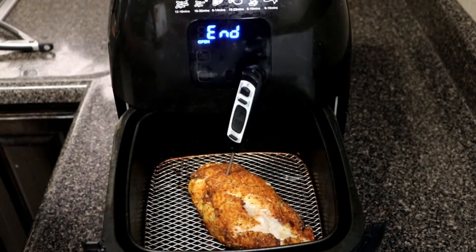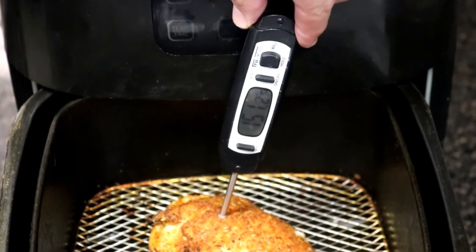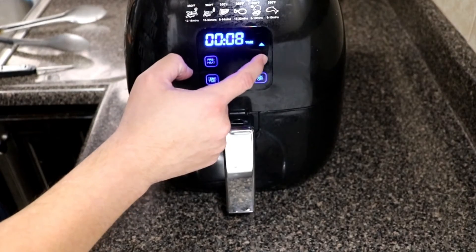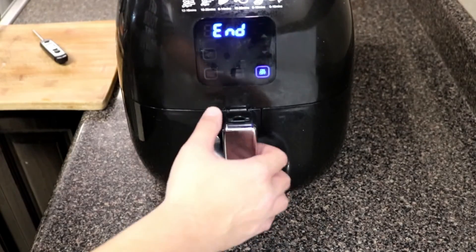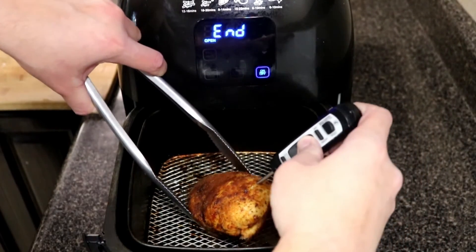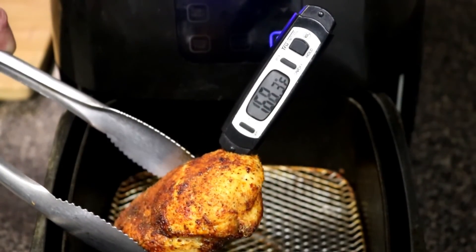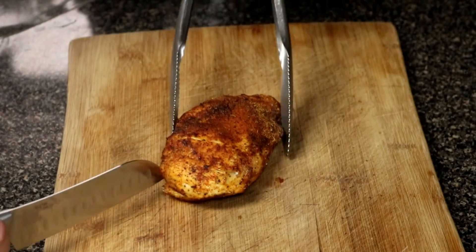Once the cooking time is done, go ahead and check the internal temperature — you want to get the chicken breast as close to 165 degrees as possible. It didn't hit 165 degrees, so I had to cook it a little bit longer: I put it back at 360 degrees and cooked it for another four minutes. The extra four minutes did a really good job getting the chicken up to 165 degrees, though it was close to 170 on the thicker part and the tail end started to get a little crispy — so just keep that in mind.